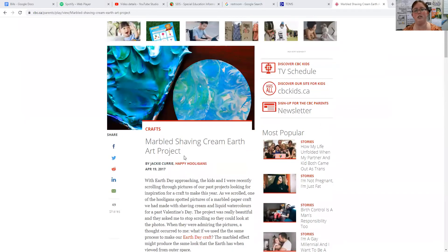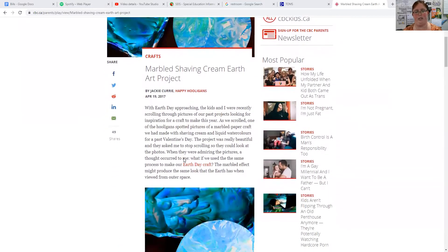So we are going to do — let me share my screen — the Marbled Shaving Cream Earth Project.